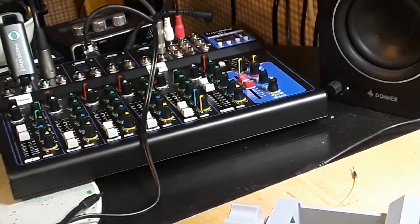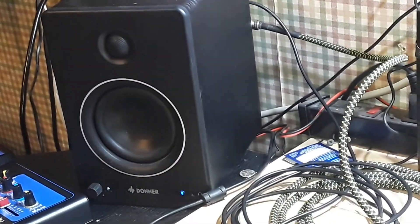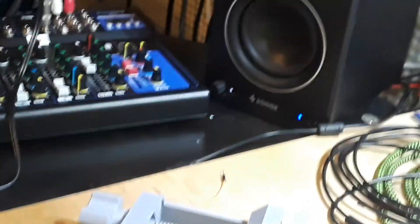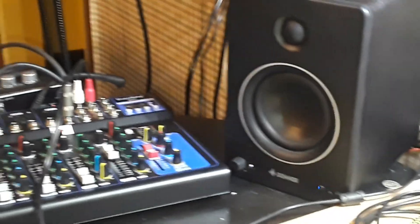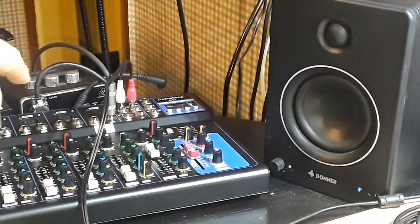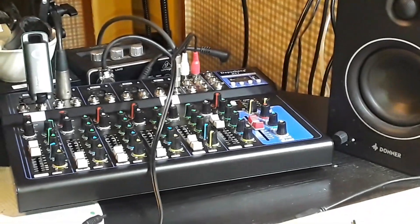I thought it would work well with these studio monitors I have here, but it just needs a little more grunt. I was plugging them into — can you see that thing with the three gray knobs on top? That's an audio interface, and I was kind of using that and the computer as my amp. But I want to get away from that, so we got this guy here.